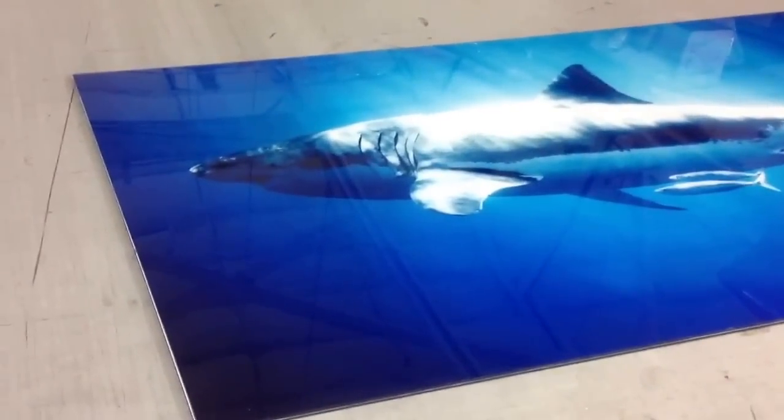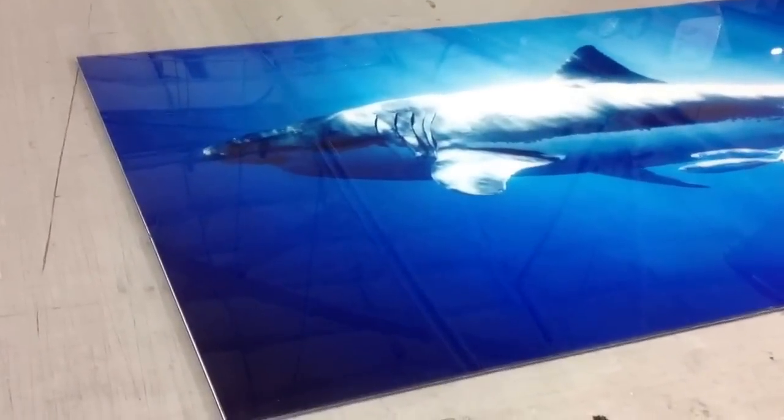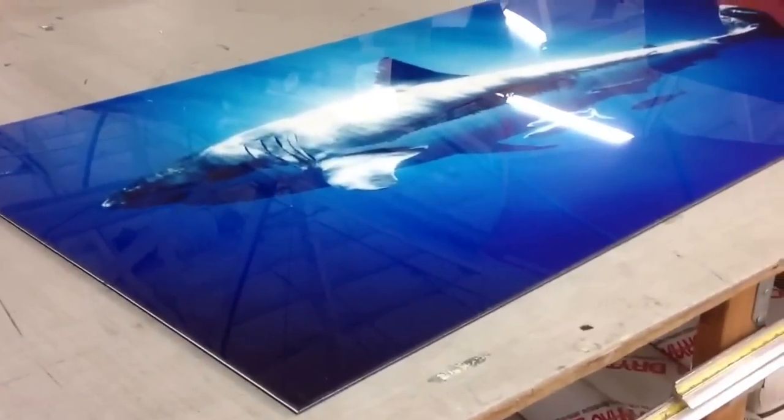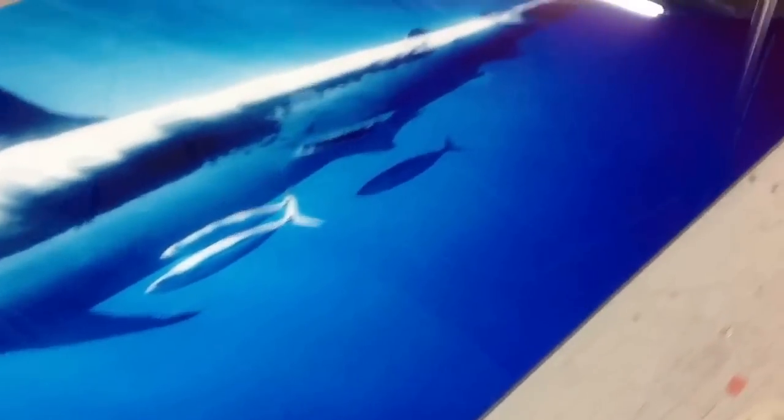There's a sample of printing and face mounting to acrylic. We received an actual print from someone else and mounted it to 3/16ths plex, then backed it with Dibond. Is that Dibond or is that Polyneut Cintra?